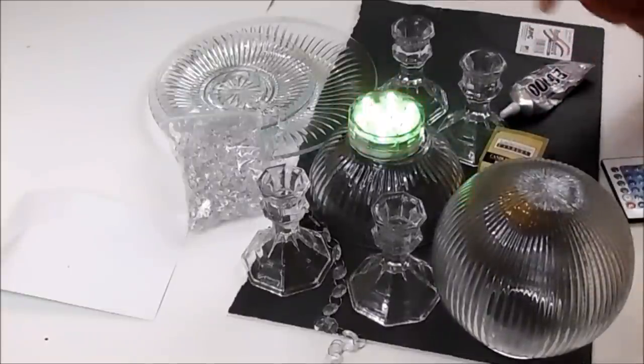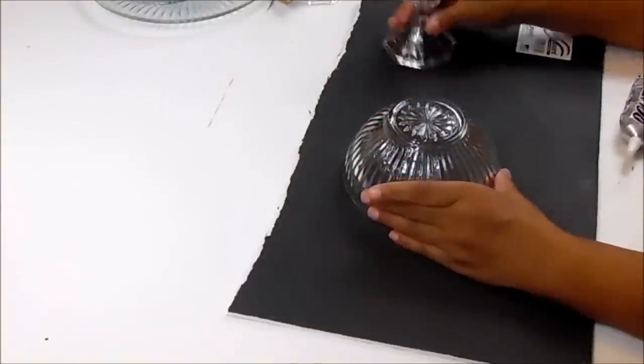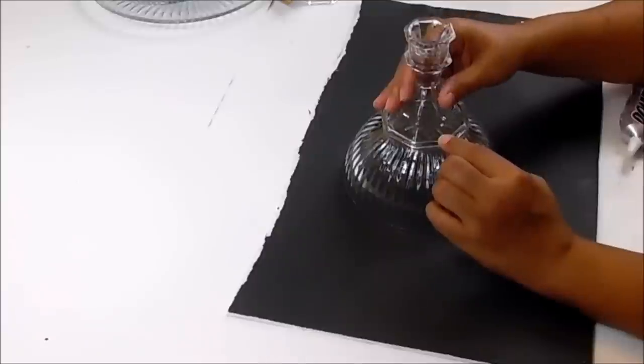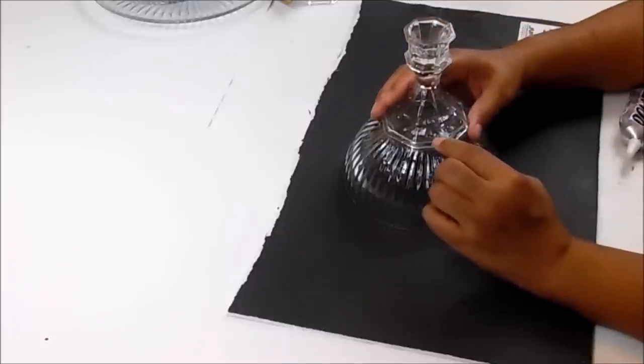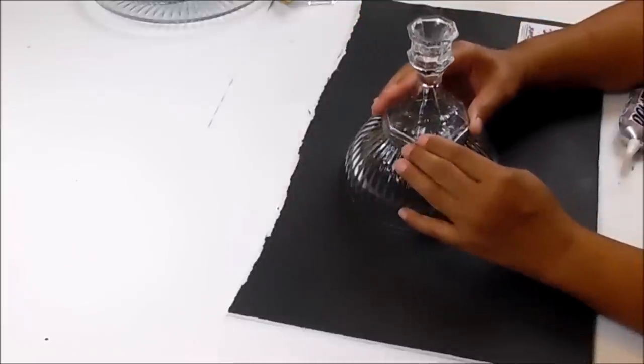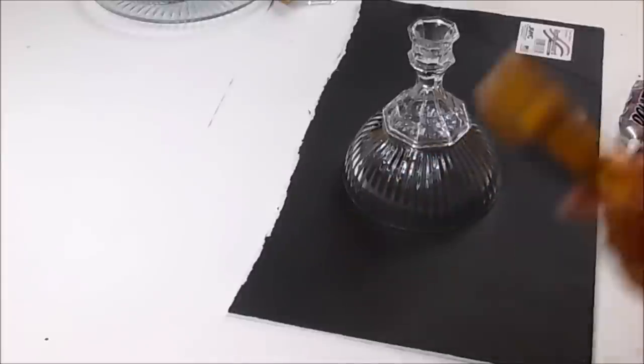The first thing I want to do is flip the bowl over, and then I'm going to glue the bottom part of my candle holder onto what is now the top of my bowl. I'm going to use my leveler and make sure it's even.